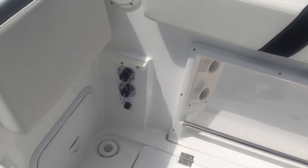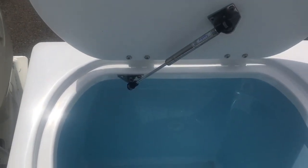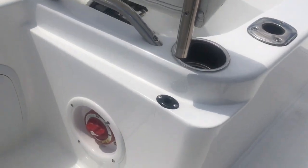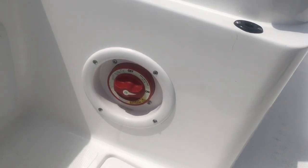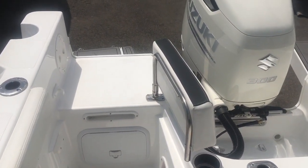Here are some hose receptacles — one's for raw water, one's for fresh water. Come back here to the bait tank. It's nice and deep with rounded edges. More cup holders and rod holders. Over here we have the location for your battery switch — easy access in and out of your boat.